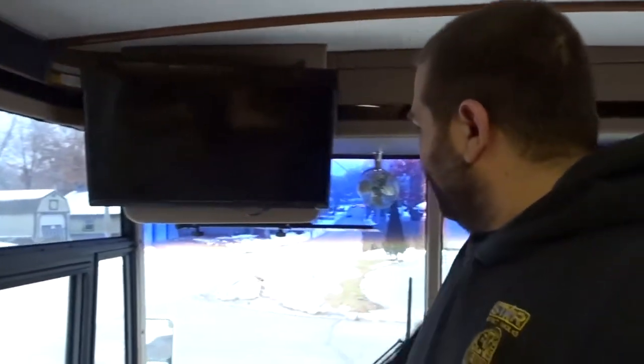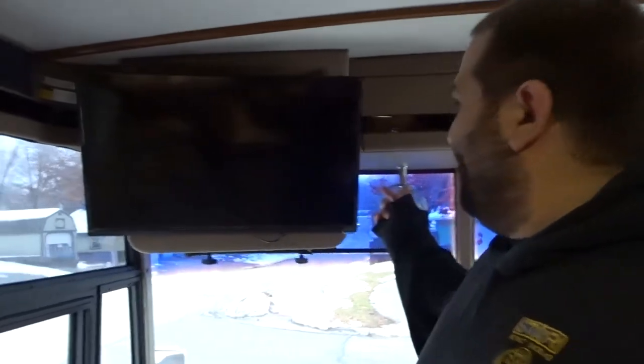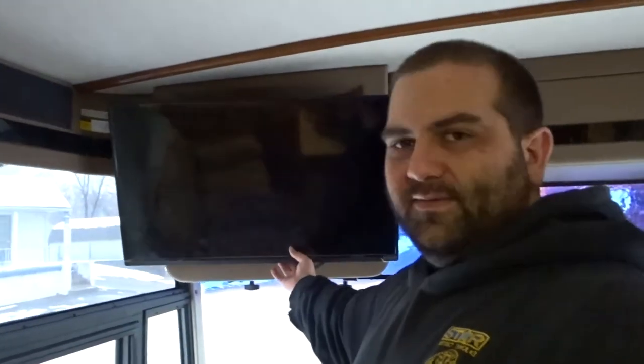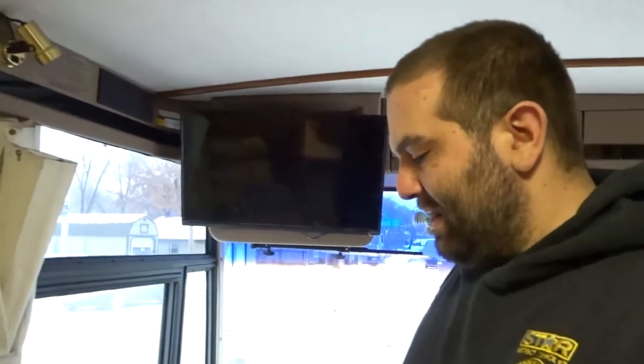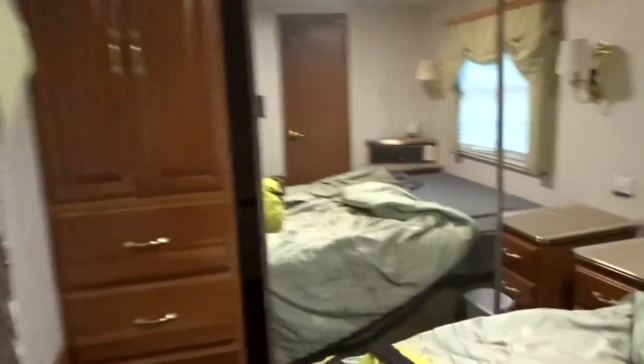It's on a complete swivel so I can put it facing anywhere — up, down, left, right — wherever I need to watch. It pushes all the way back and I have a clear view. The only thing left is I need to put a bungee across here; when I took my trip it wobbled out just a little bit while driving, but it's easy to push right back in. Back here in the bedroom, this TV is also done — all mounted up on the same type of bracket, on a swivel so I can put it anywhere I need to watch.